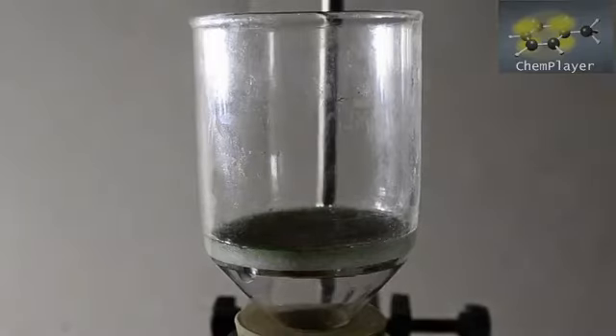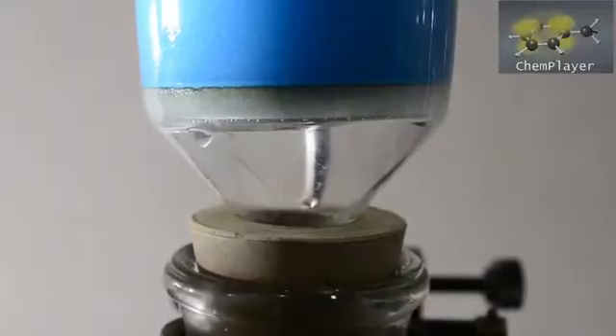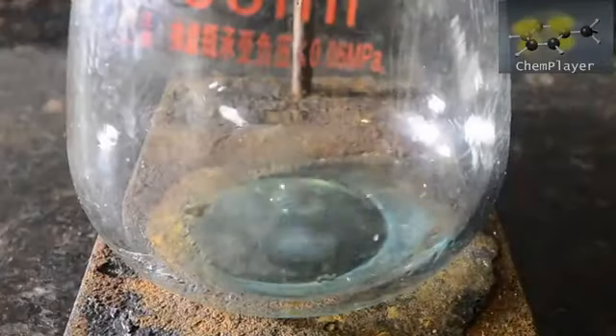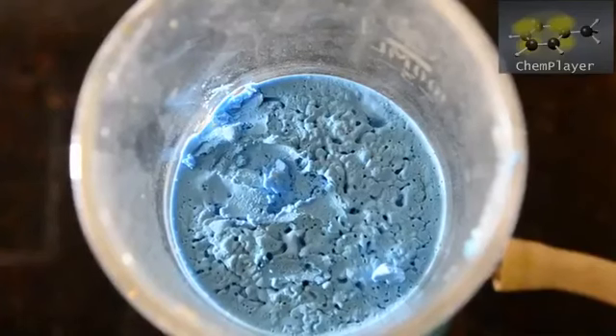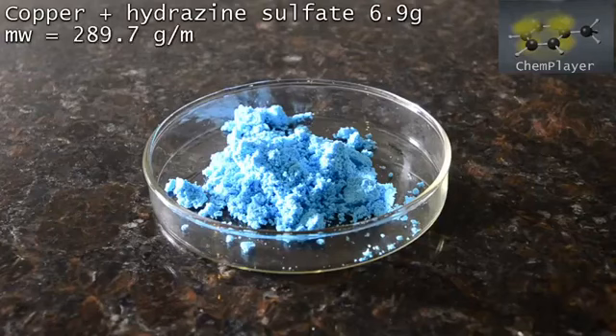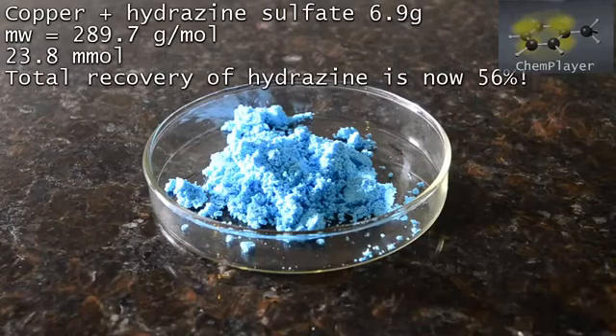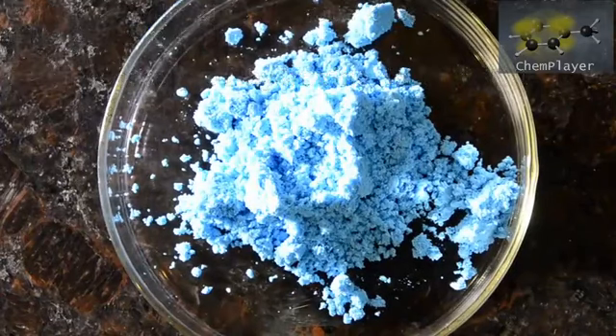Filter the adduct and get it really dry until it forms a fine powder. We obtain an extra 6.9 grams of the copper sulfate and hydrazine sulfate adduct, representing an extra 24 millimoles of hydrazine. This takes our total hydrazine recovery and yield from this reaction to 56%. Not bad for household bleach, urea, sodium hydroxide, and sulfuric acid — all cheap ingredients.